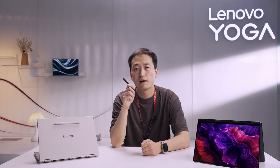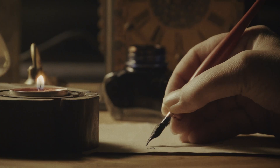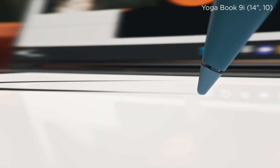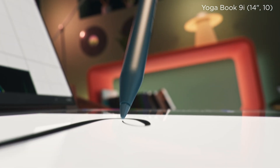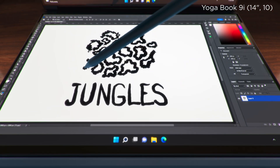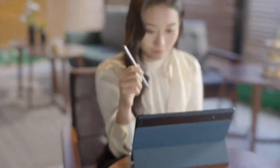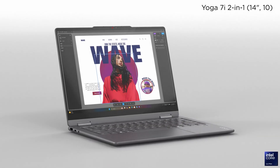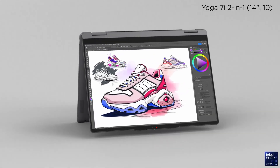Hi guys, this is Bingqian, hardware engineer of Lenovo. Today we will deep dive into the Yoga pen and drawing experience. From pen and paper to digital inputs, the tools we use to create have evolved, but the goal has always been the same: improving efficiency. To enhance creative efficiency, a range of pen-enabled devices has emerged, such as drawing tablets, stylus-supported tablets, and touchscreen laptops. So where does the Yoga 2-in-1 stand in this evolution?